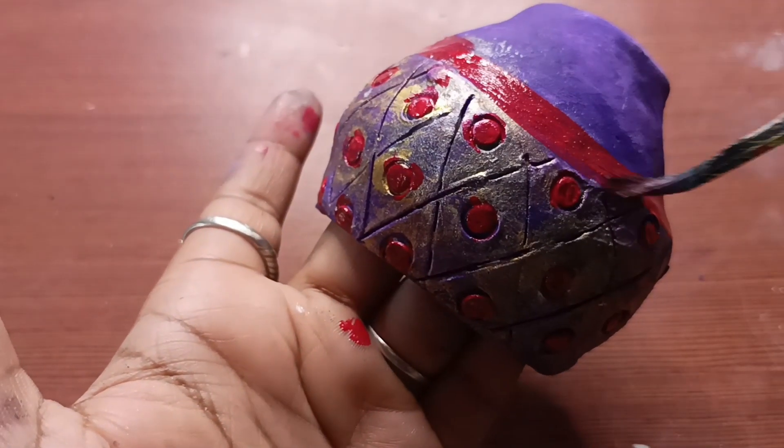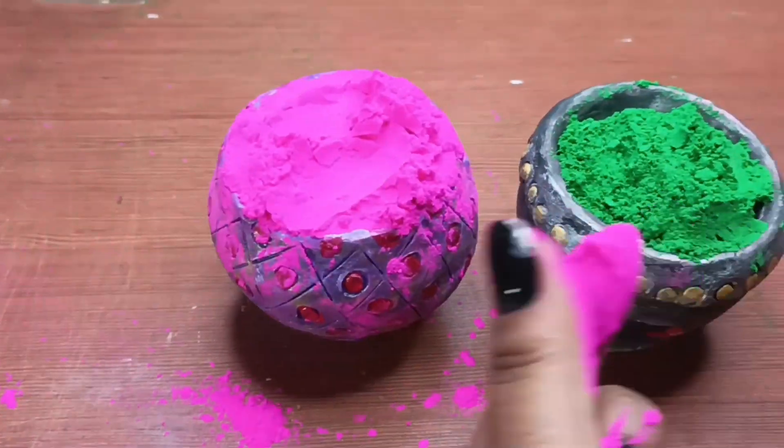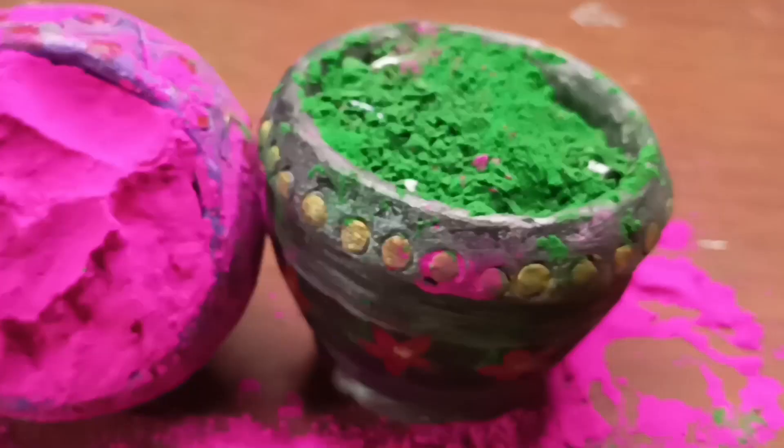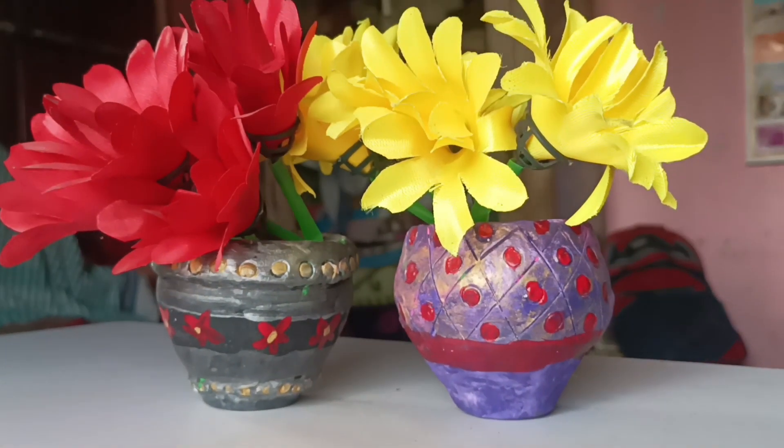We will draw a circle on the bottom. You will see how we are going to make the color. We have our final look here. After finishing, you can use it as a flower pot. I hope this DIY is good. If you like this video, please like, share and subscribe.